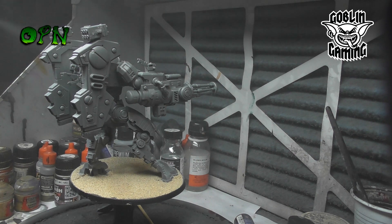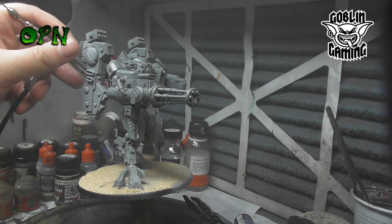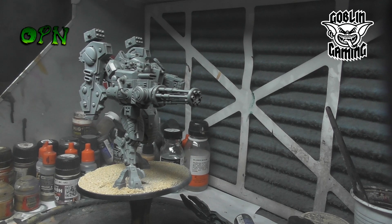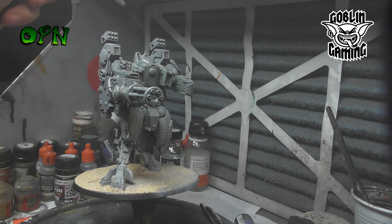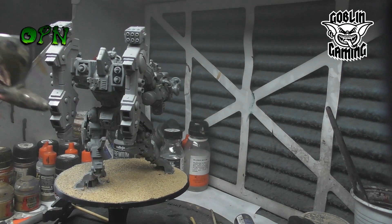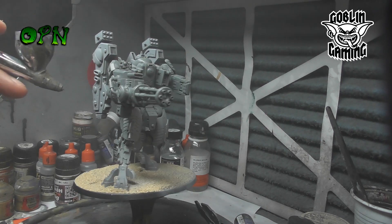Here you can see that I'm priming the miniature using Alclad II's lacquer primer grey. It's very important to note that you need to be very well ventilated if you're using this primer, and also note it's very harmful to lesser quality airbrushes. You need to have an airbrush with a PTFE solvent proof seal, otherwise the hot liquid — the Alclad II lacquer primer — will damage your airbrush.